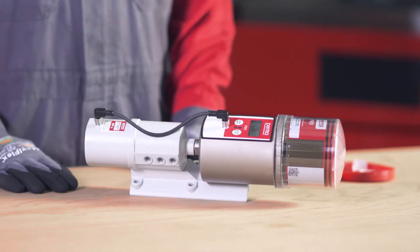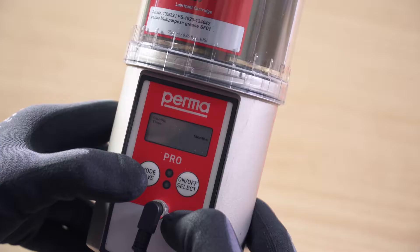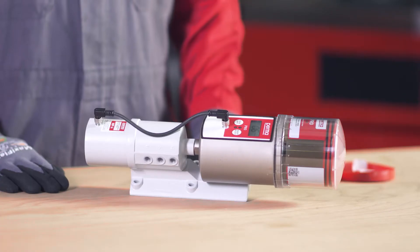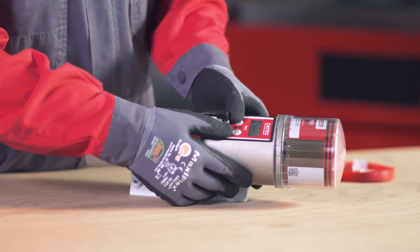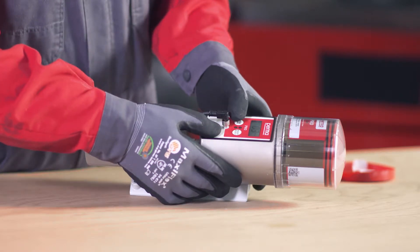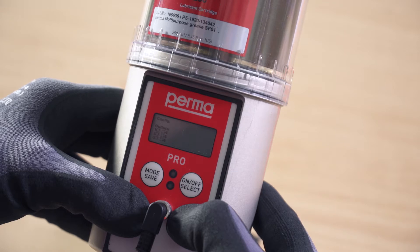With this button push, you access the next menu item. To proceed with configuration, it is important to ascertain the appropriate discharge period. Use the overview table in the operating instructions for this purpose. To discharge lubricant with time control, select a time configuration of months, weeks, or days. You can define the number of months using the on-off select button. If you wish to set weeks or days, press the mode save button repeatedly until the desired selection appears on the display screen. Select the desired discharge period by pressing the on-off select button. Press and hold the mode save button for 4 seconds to access the next menu item: configuration outlets.